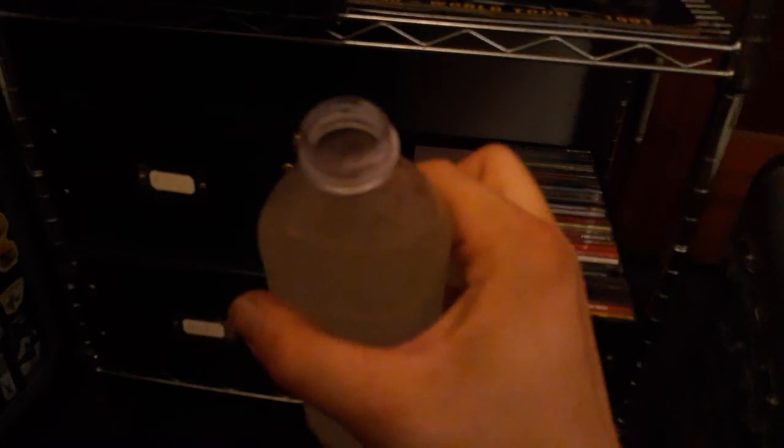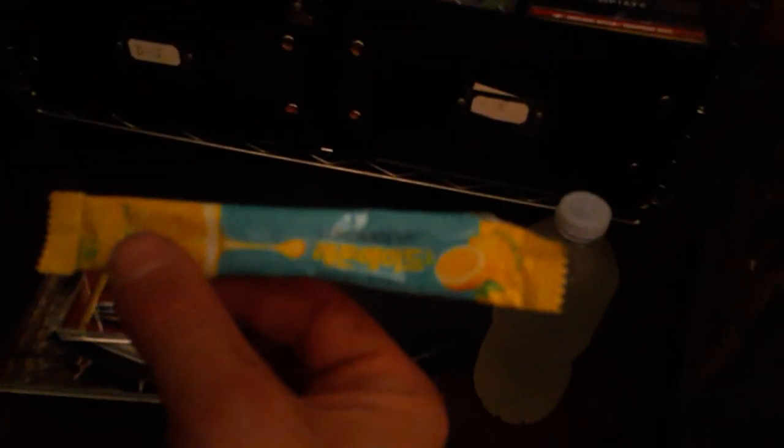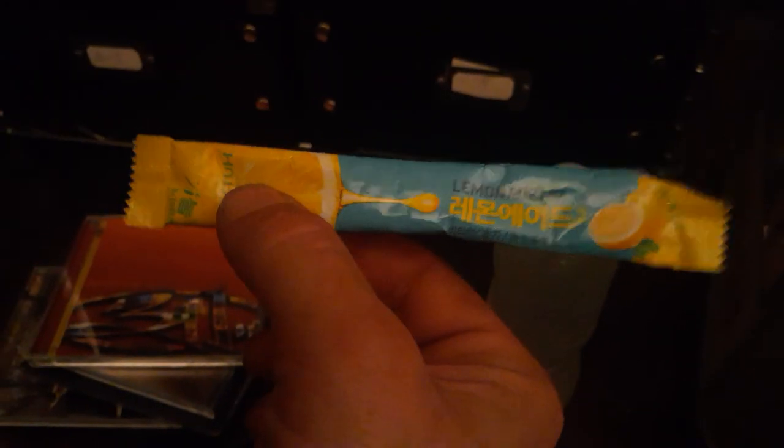Let's take a first drink of that one. That's actually not bad at all. That's not super sweet — you get a good taste of lemon in there. The Domta Korean lemonade mix pouch for your bottled water, since 1983. Always good. Let's take a look at these CDs.